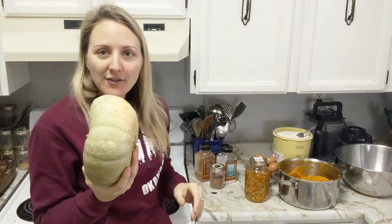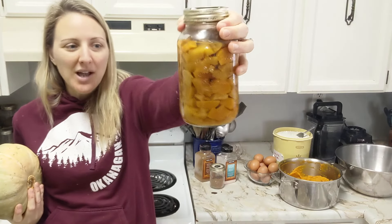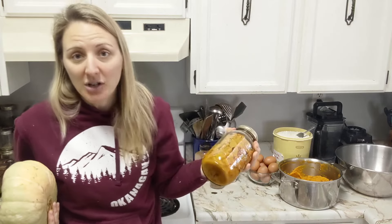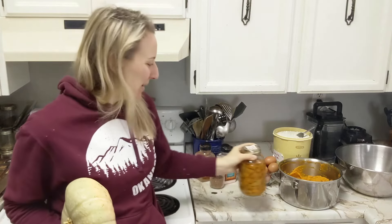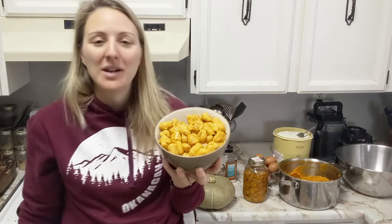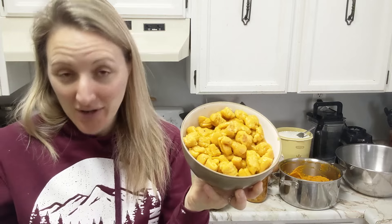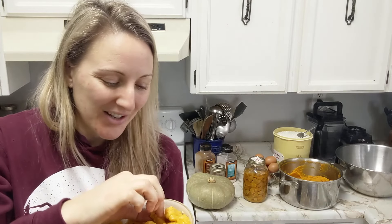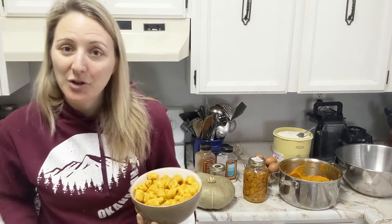I also often pressure can squash — this batch is from two years ago. People ask what you do with pressure-canned squash: you can make it into soup, side dishes, or anything, but this is actually a great use for it too. So without further ado, today we are making squash gnocchi. It looks way more like a bright craft dinner but it's not — it is squash pasta made with puree, flour, salt, eggs, and a little bit of spices.